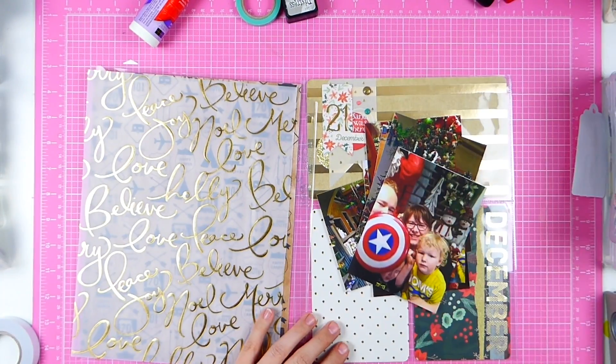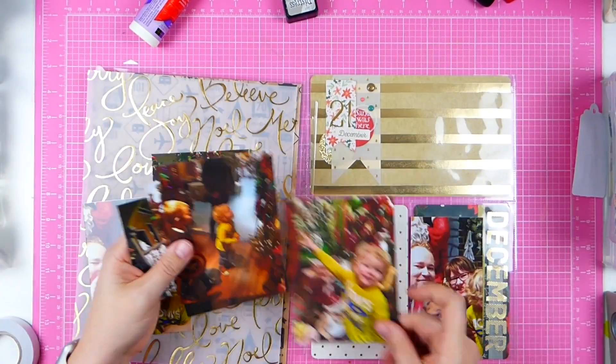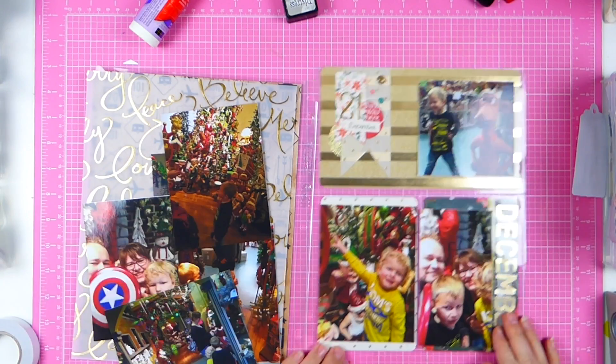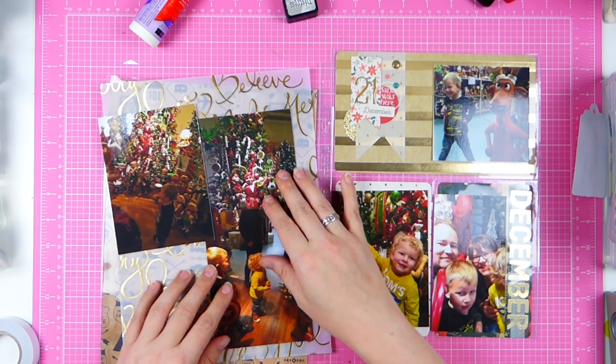Hello everyone and welcome to a new process video for my winter holiday series. It's been a while since I made these, so join me in the journey of wondering what I'm doing.